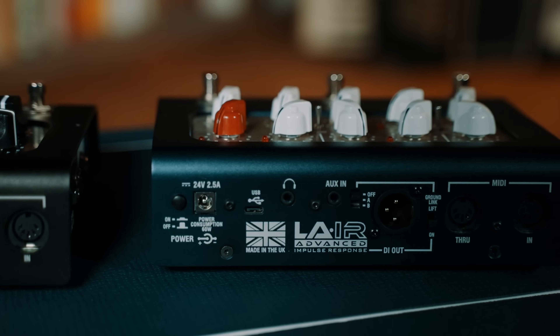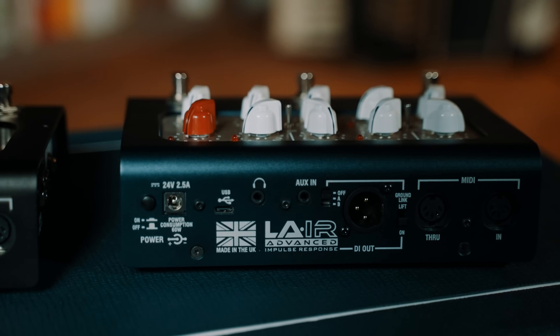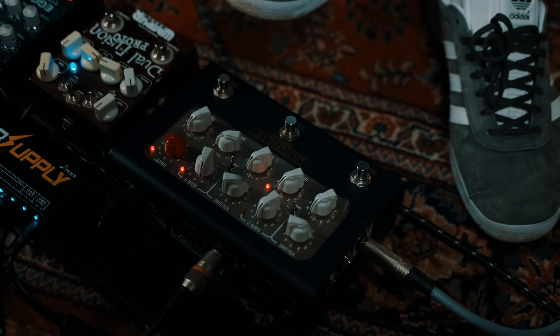My favourite feature is the size of it, because I can take this so easily anywhere in the world. The DI out sounds so good with the cab sims on there — just plug this into a PA or into a cab anywhere in the world and I've got the Lionheart sound in this format, this size. It's incredible for travel, basically, because of the size.